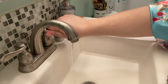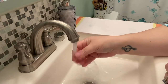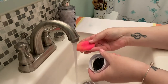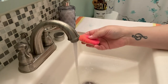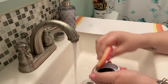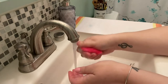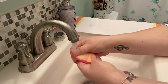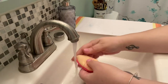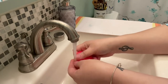Hey guys, so today I thought we would go ahead and clean the makeup brushes. I just wanted to show you how I clean my sponges and my brushes. I usually try to do it once a week, if not every two weeks, depending on how many I've used. Inside this little cup I have the black Beauty Blender coal puck — I love this little thing.